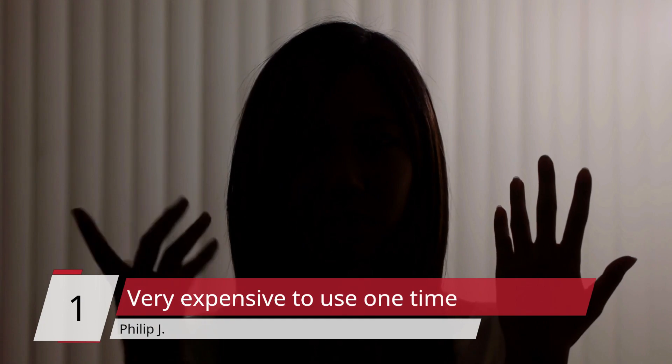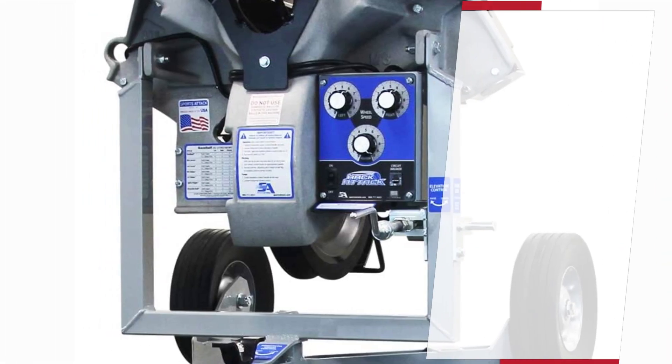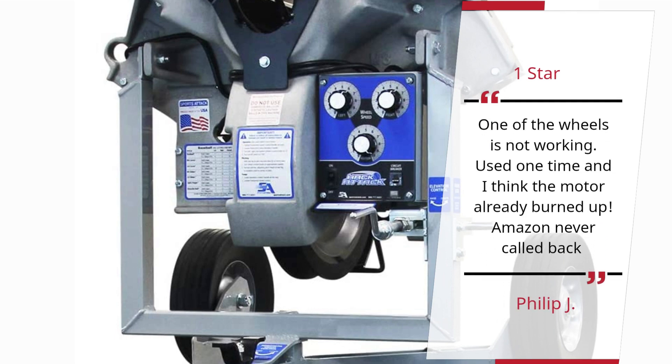Number 1 — Philip J., 1 star: One of the wheels is not working. Used it one time and I think the motor already burned up. Amazon never called back. — Philip J.